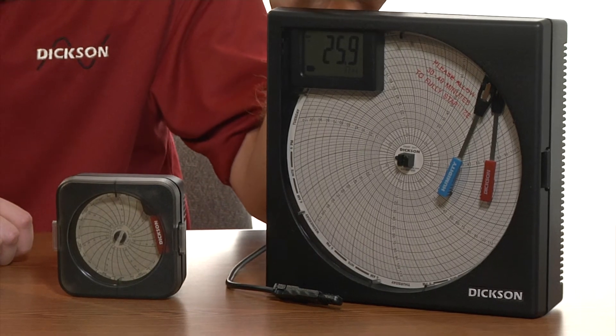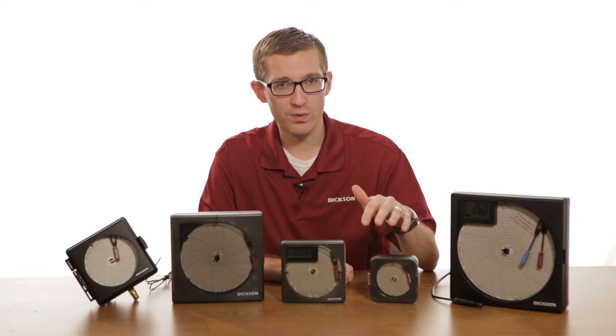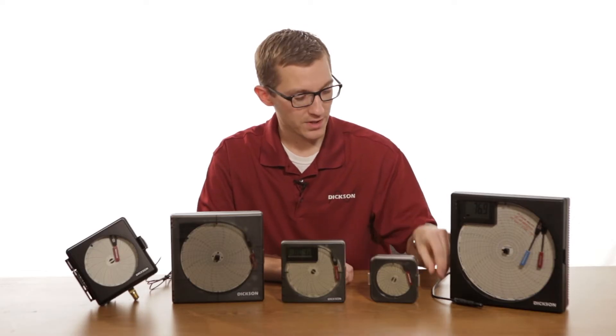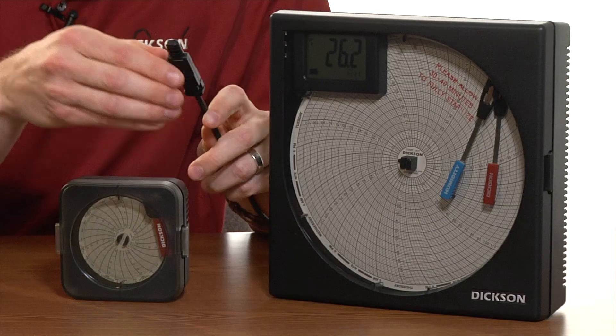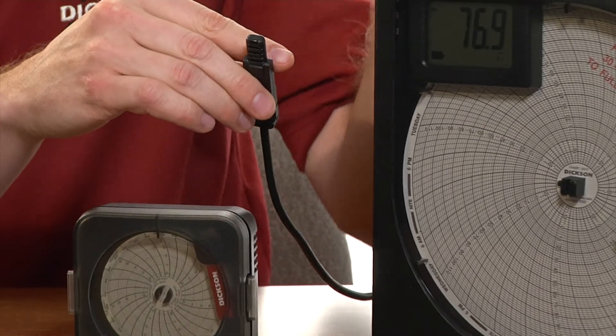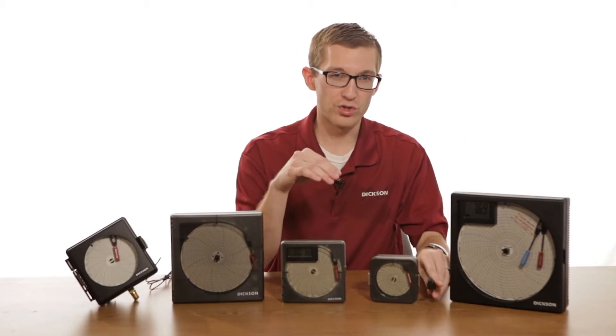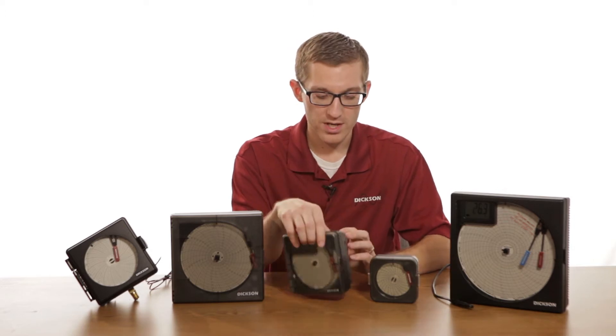all the way up to an eight-inch chart recorder. Chart recorders record information using a sensor — in this case we have an external sensor which records both temperature and humidity, and it transmits the data through a circuit board onto the pens which mark on the chart. We also use mechanical chart recorders.